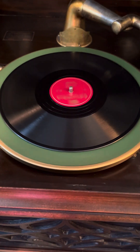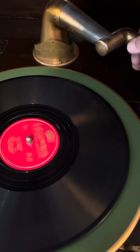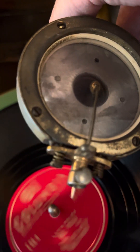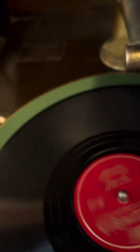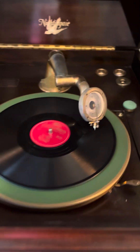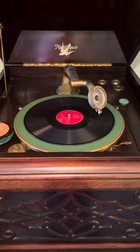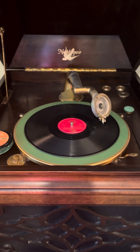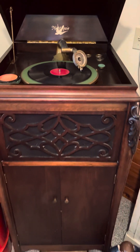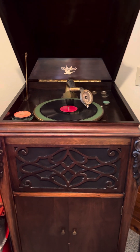Now you've got it spinning. You take the arm here, and this is what makes the sound — through this arm. Not exactly high-definition stereo by any means, but this was quite a thing to have back in the day.